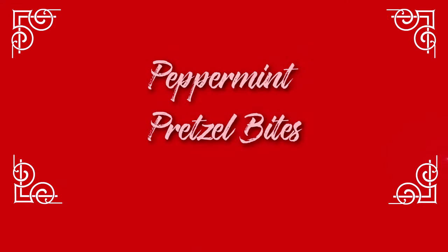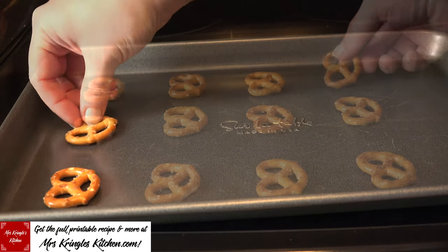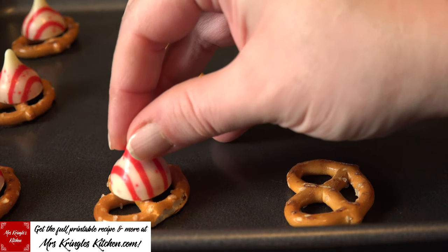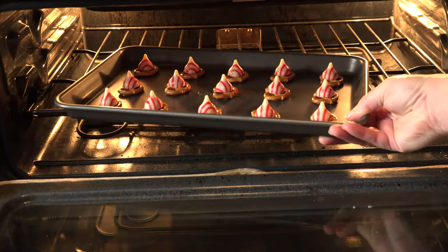Preheat the oven to 250 degrees. Place your mini pretzels on a cookie sheet, then place kisses in the middle of each pretzel. Put them in the oven and allow them to soften until there's a sheen on the kisses — about 5 minutes.